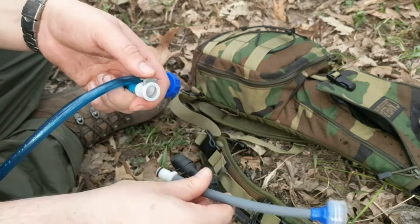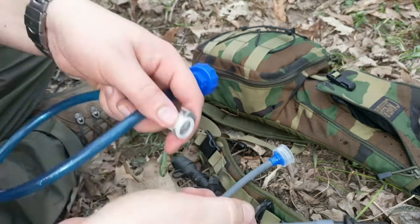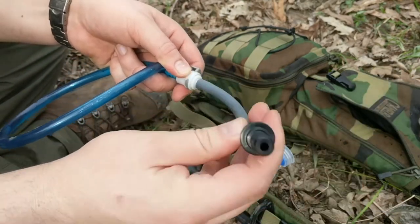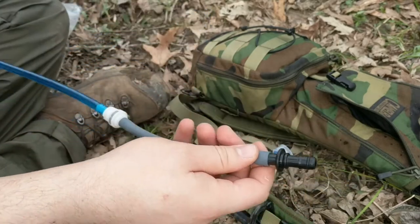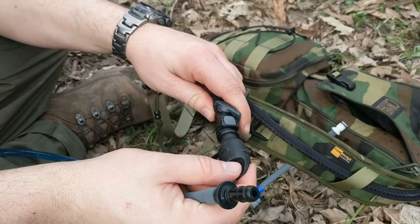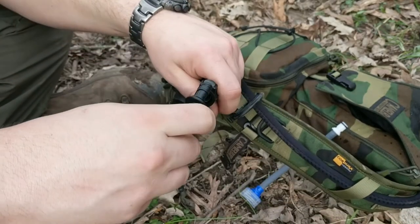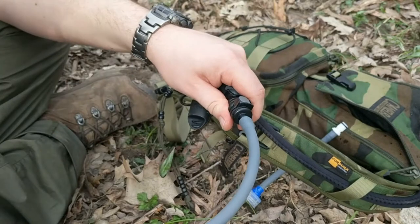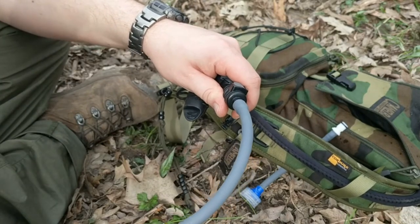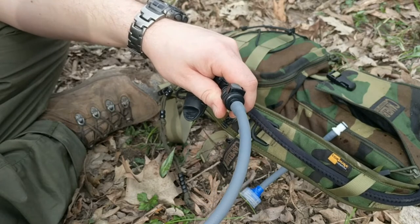And then I have the quick disconnect here. What I can attach to it is the quick disconnect for my CamelBak. As you can see, I have the CamelBak with the military mouthpiece that also has a quick disconnect. I'm able to attach it here and fill my water bladder inside the CamelBak up through the hose — I don't even have to take it out of the pack. I just click this on and boom, I'm done.